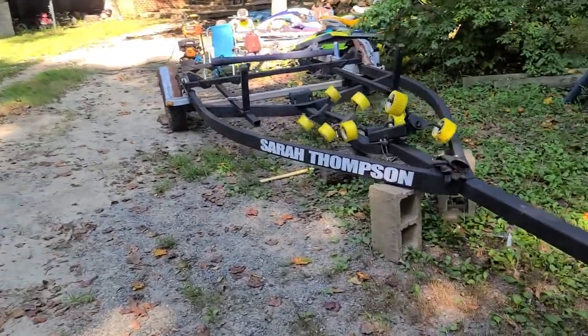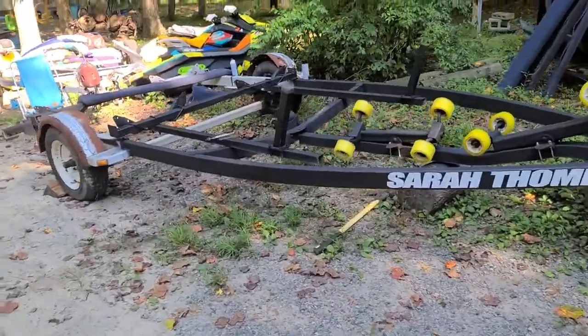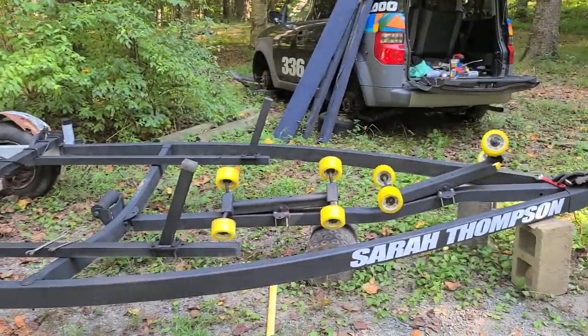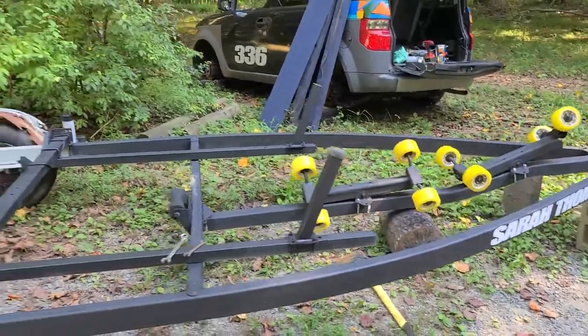I've had a request from a friend about the new trailer and rebuilding, so here it is. It's a triple ski trailer — two bunks in the back, rolls in the front — for the Kawasaki 750 SX.